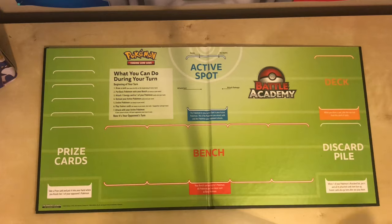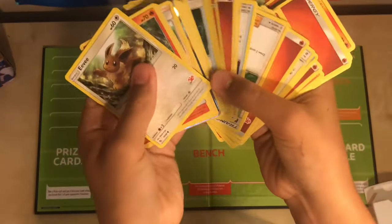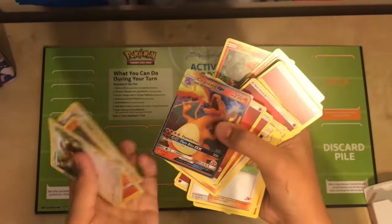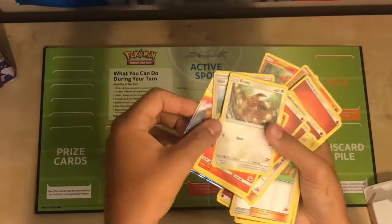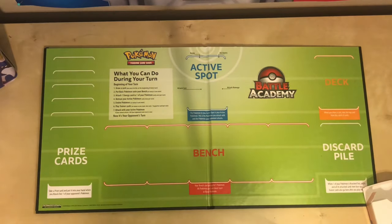Here's our board fully set out on our side. You can also extend it to the opponent's side, but since it's just me, I'll be having it like this. This is our standard deck with 60 cards, a GX card, which in this case is a Charizard GX. You'll also notice that this deck has a lot of energies and a lot of items and supporters.